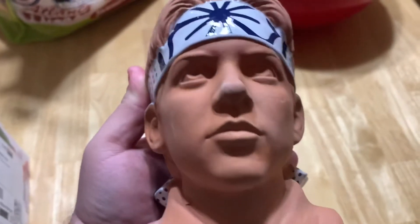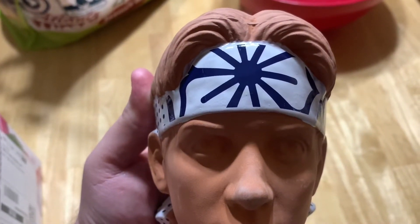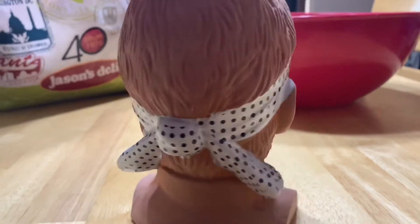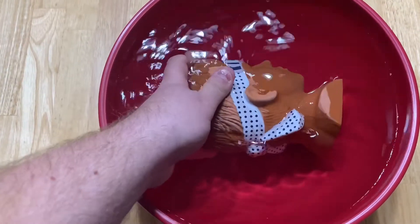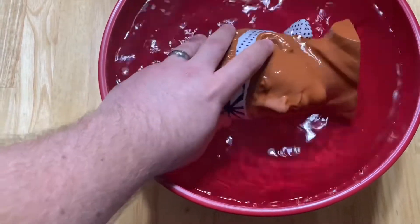How cool is this though? It's pretty freaking detailed — it's got the freaking amazing, iconic Karate Kid headband. It looks really cool in the back here too. It's freaking awesome. Daniel, you just want to go home? You're going to go into the water. Time for a half an hour soak.